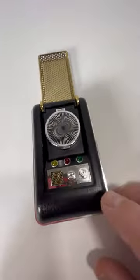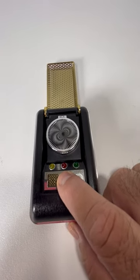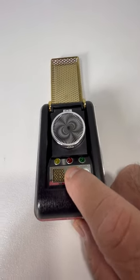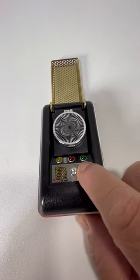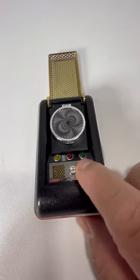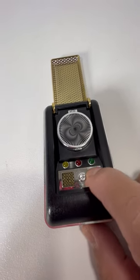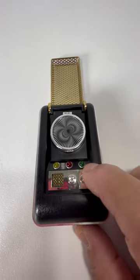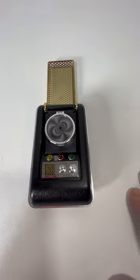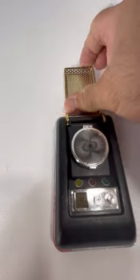Now the recorder — it records sometimes, sometimes it doesn't. 10-4. Sometimes it doesn't play it back like it wants to, so it doesn't really play it. But everything else does work fine.